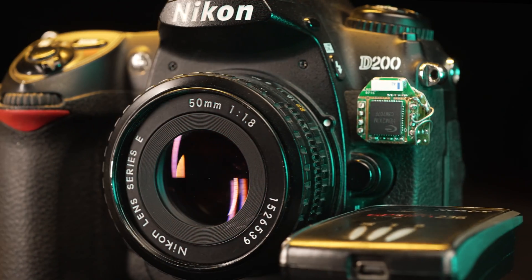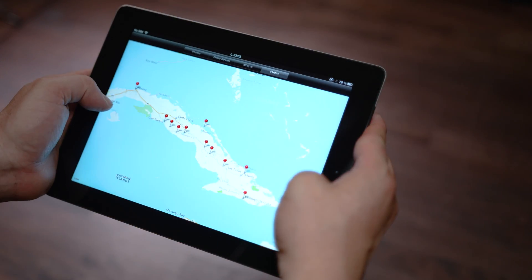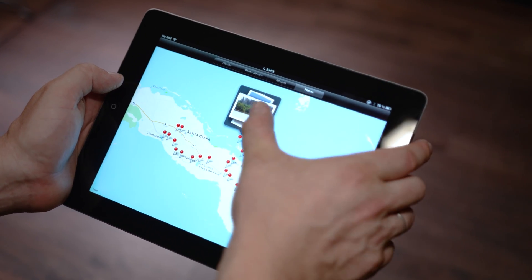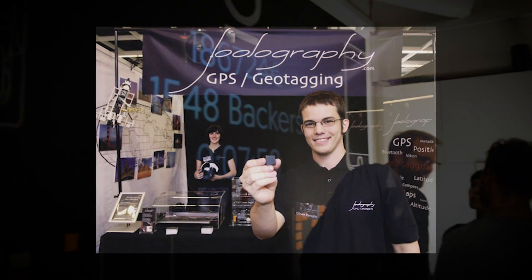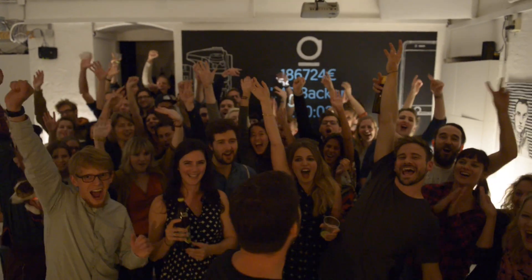Back in 2006 I started a fun side project to finally have a practical solution to geotag my travel photos. When I wrote about it on photo forums, so many people asked to get one of my devices that I founded Fullography.